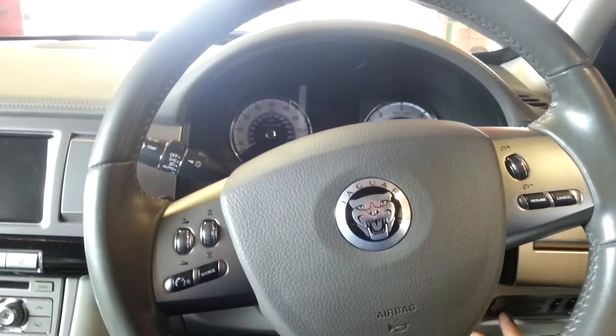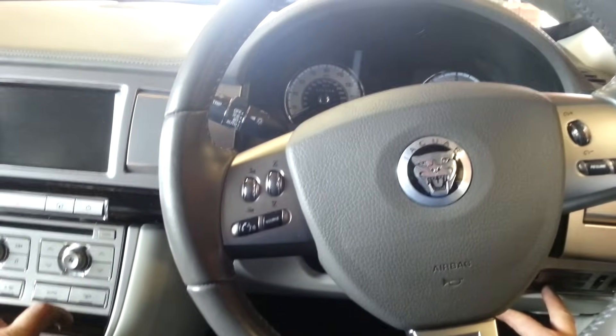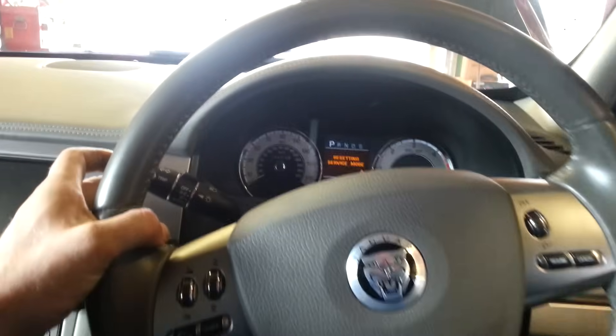So I'm going to press and hold the rear fog light button. I'm pressing the stop button — as soon as ignition comes on, I've released the button. Now the rear fog, and there we're resetting.